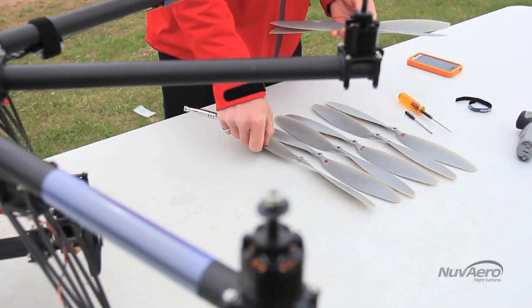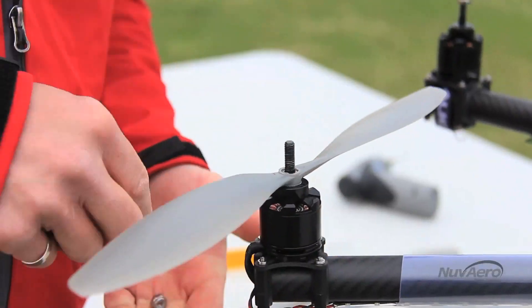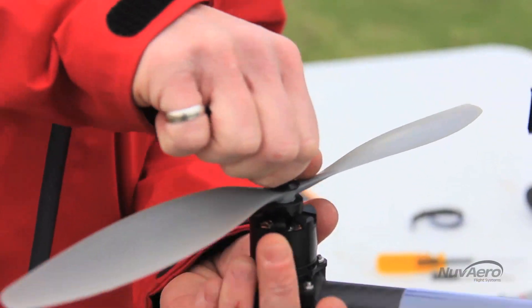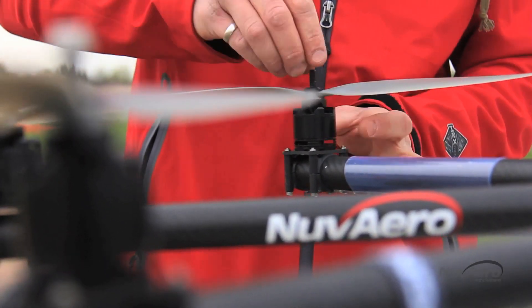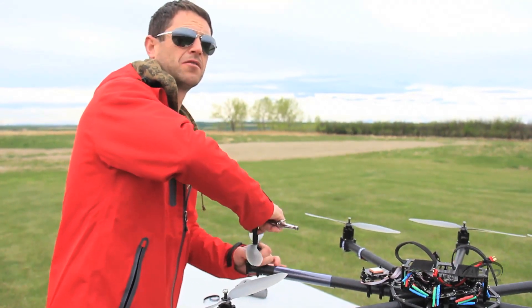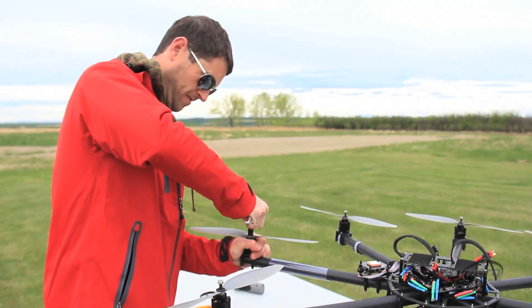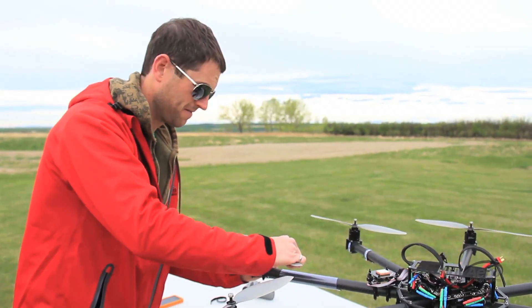The last step is to attach the propellers. Every propeller is numbered for a specific boom. Propeller, washer, lock nut. These are aluminum prop hubs with a steel nut, so if you over-tighten them you'll strip out the prop hub. Of course you want them on there nice and firm. I like to grab the motor and make sure you cannot budge the propeller — that's solid.